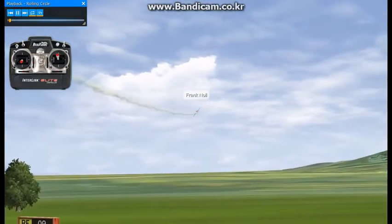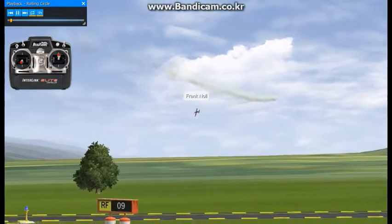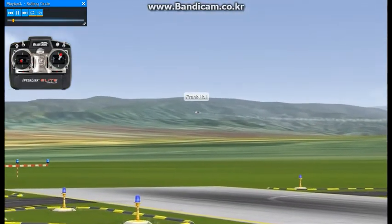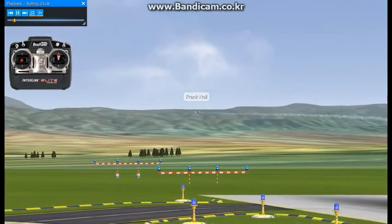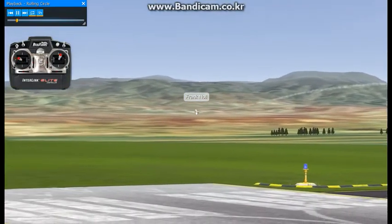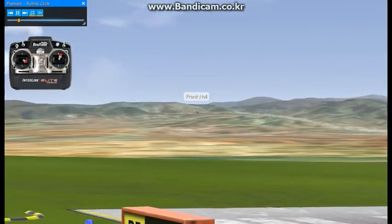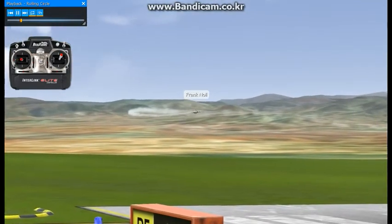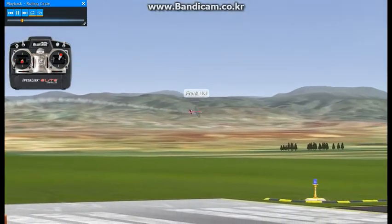This is called the rolling circle. The rolling circle is a series of rolls combined in a 360 degree turn. I'm going to start one out here. This is on the back side of the 360 degree circle, and what I'm going to do is add rudder, elevator, and aileron to get the airplane to fly around this 360 degree circle while it's rolling.